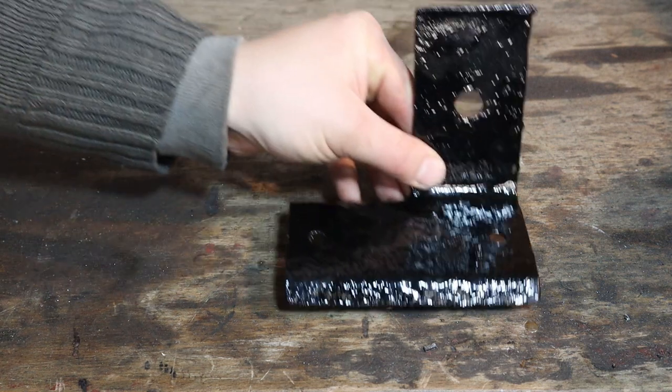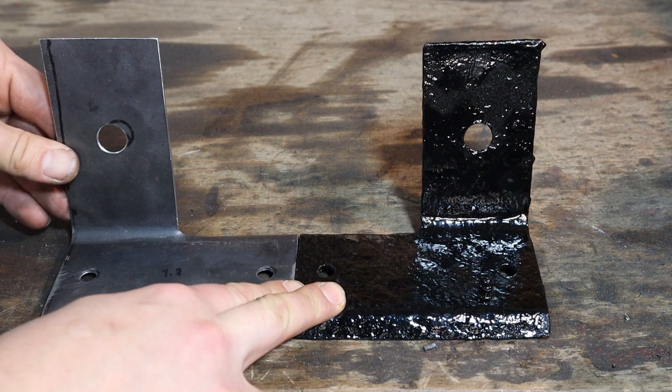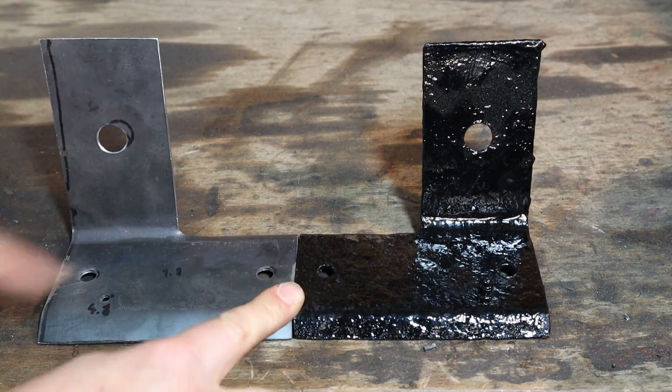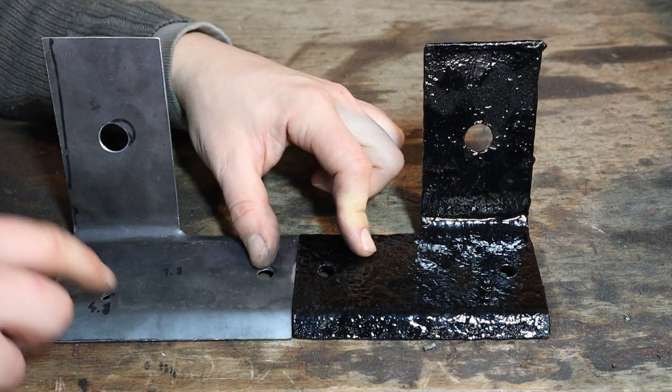Well, I'm not a panel beater by any stretch of the imagination. But if I paid £16 for that, I'd be happy. And based on that, I'm glad I made this.